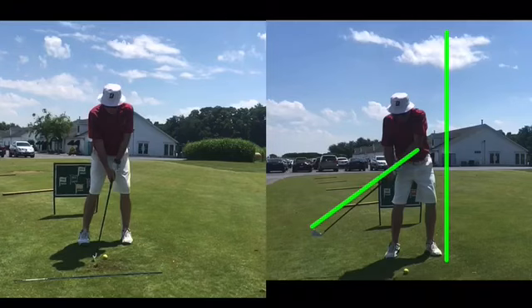Already has the club and the left arm in a straight line, so basically right here is where that release point is — all the energy's gone out of the swing, and going to lack control coming into the ball.